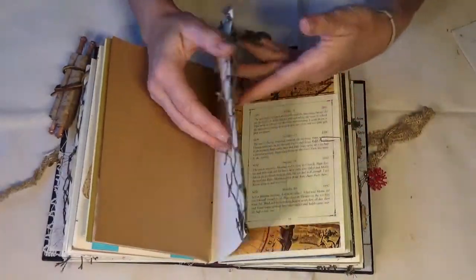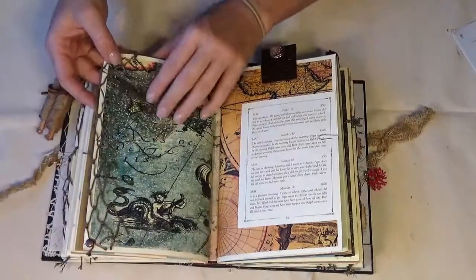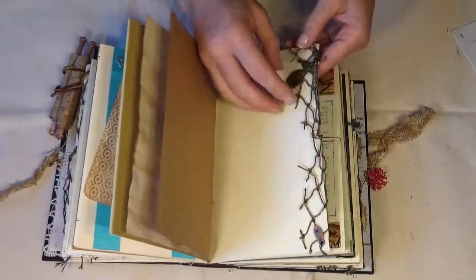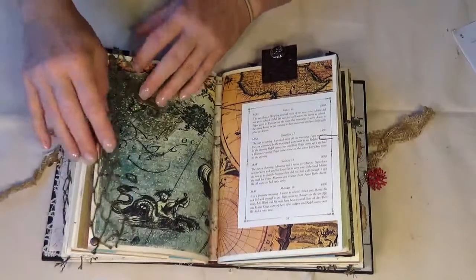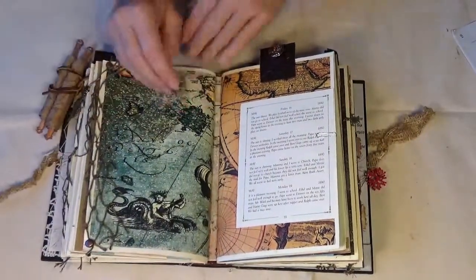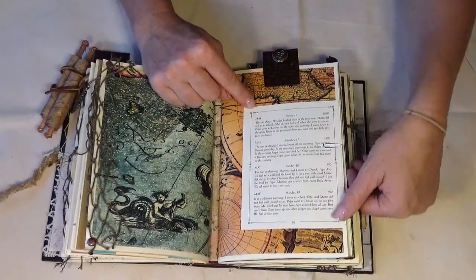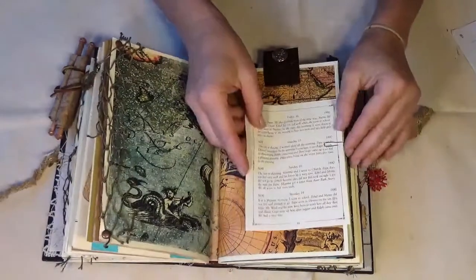Here is more of the fishing net, and it's probably easier to see on this side — what a seahorse charm caught in the net! And here is just a small diary entry from the 1890s, and it is just paper-clipped right on.